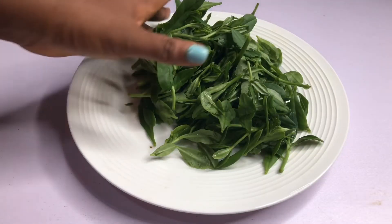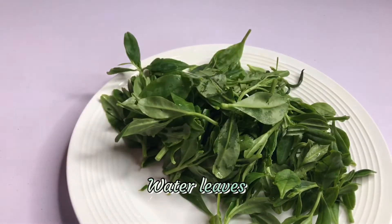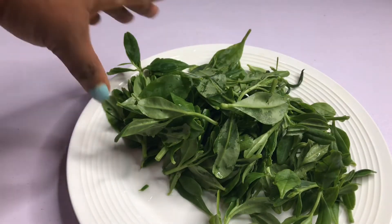Let me show you how to use water leaf to burn fat and lose weight. What we're gonna be needing is water leaf — I don't know if you have used water leaf before as your weight loss remedy, but it's very very good.